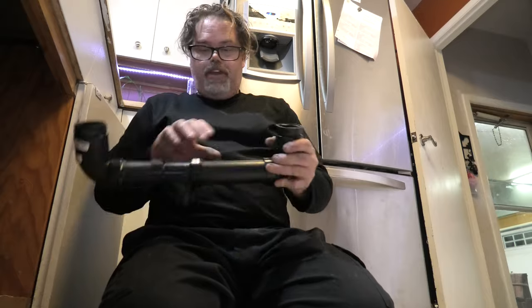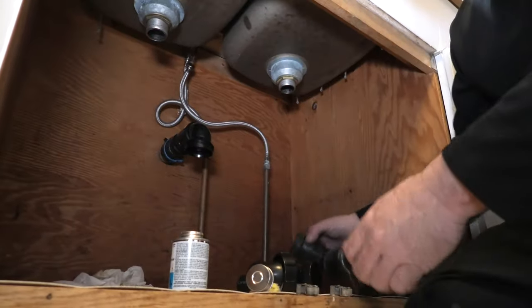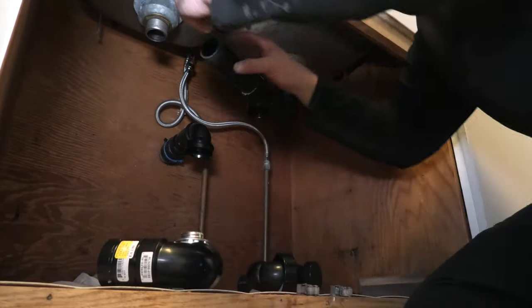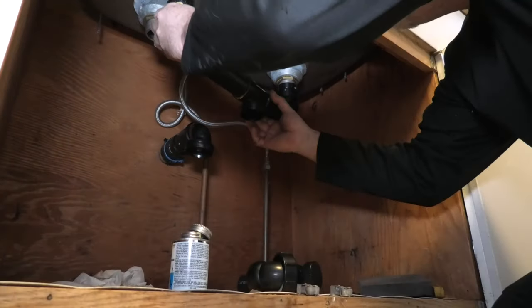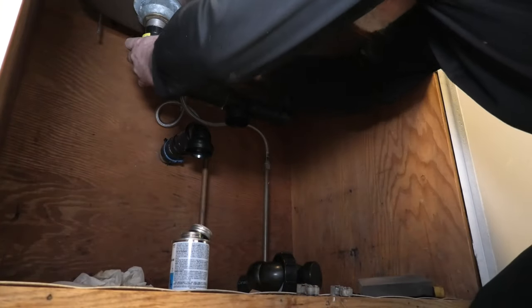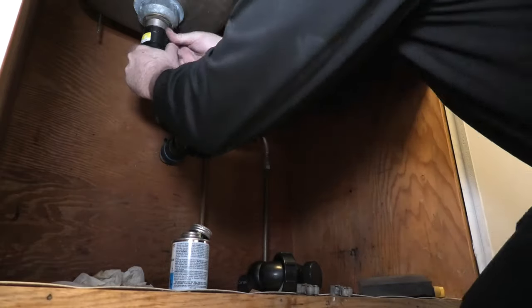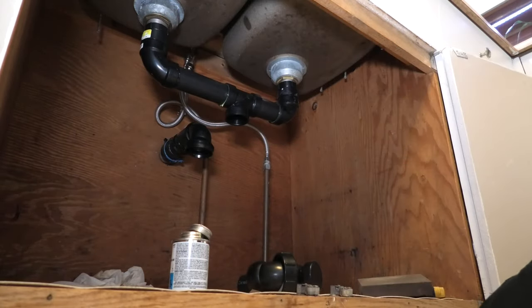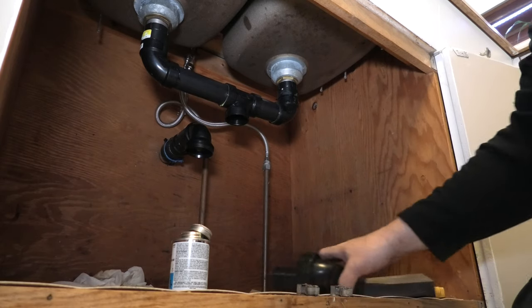Now we'll do this one. We're going to have to put this one on on the fly — have an eye because once this goes on, she's on. Some cement in here, and we'll stick some around here — here we go. Squeeze her on, bring her over, tighten her up. There she is — friggin' right we did.